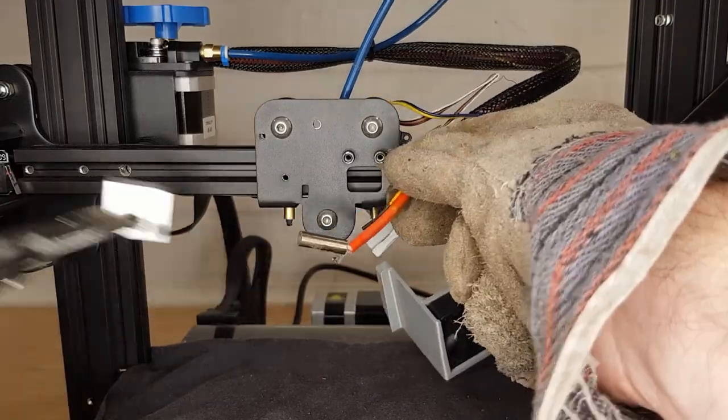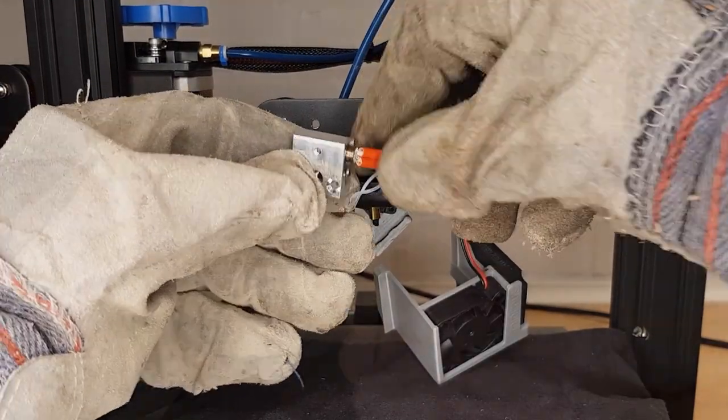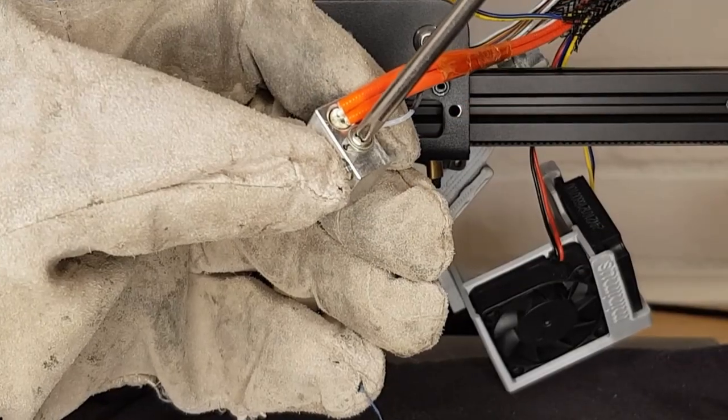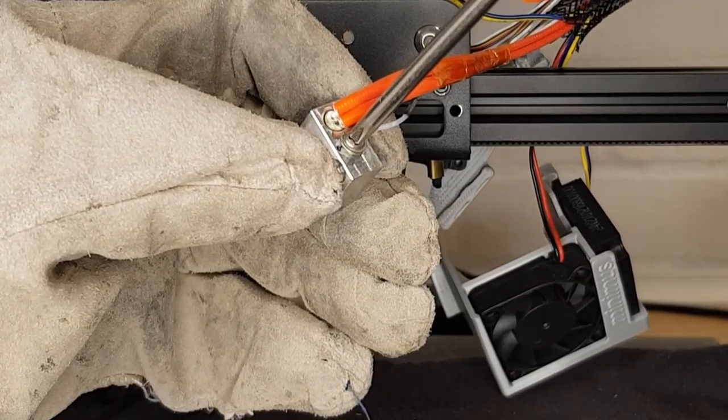Once you have your heater and thermistor removed, give them a quick wipe if needed, then insert them straight into your new heat block and do up the screws. Neither of these should be particularly tight — the heater grub screw just needs to be tight enough so the heater won't slide side to side, and the thermistor screw only needs to just hold the wires. Stop tightening the thermistor screw as soon as it starts to compress the insulation on the wires — if you over-tighten it you will damage the thermistor.